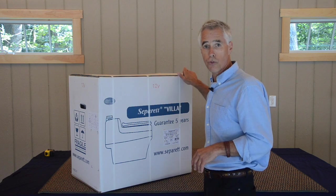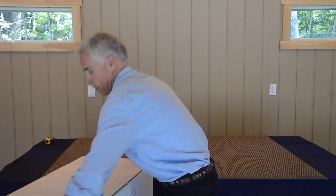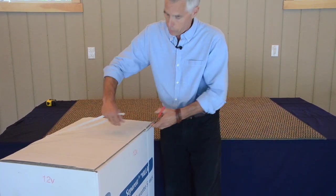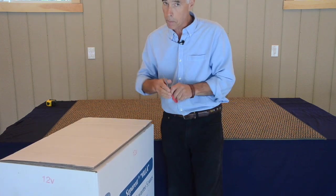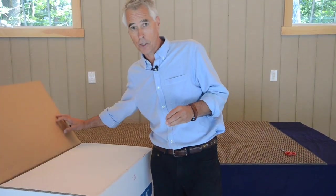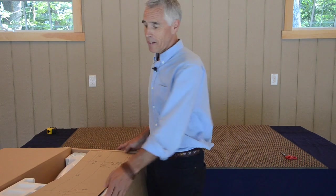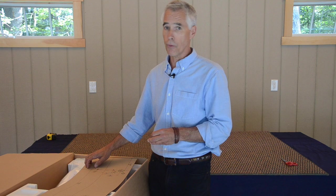As you notice, the box is strapped, so as we go to unpack it, first we undo our straps. Something to keep in mind is that this box is fully strapped — it is not glued on the bottom. So as a precaution, I always recommend that you have it in the location where you're going to be installing it before you open the box. We package our toilets very well in Sweden, and they do travel well — we ship by FedEx Ground Service here in the United States.